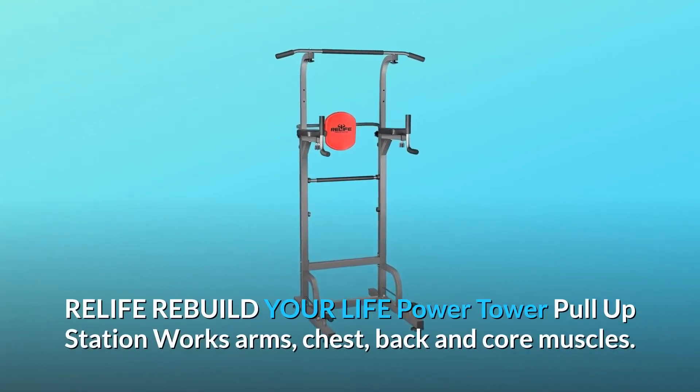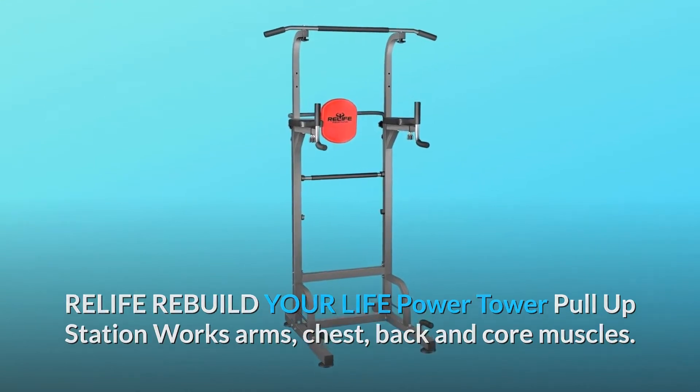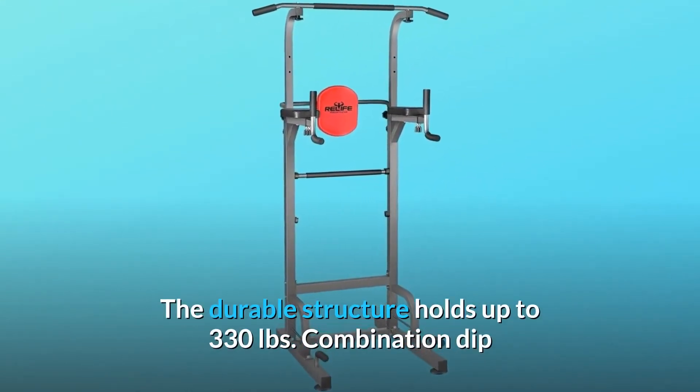The Relife Rebuild Your Life Power Tower Pull-Up Station works arms, chest, back, and core muscles. The durable structure holds up to 330 pounds.